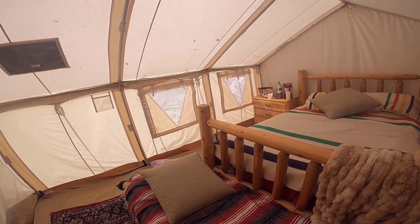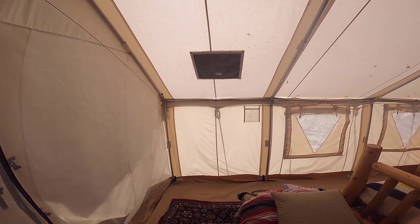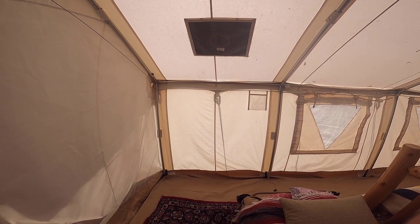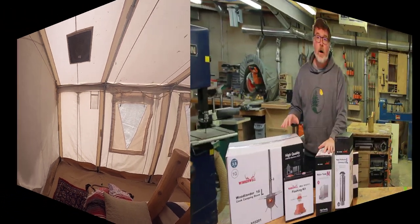Now the Hudson's Bay blanket is something we already had — a nice wool blanket, pretty comfy to sleep in. But as I said, it's getting a little cold, so the next step is we want to add a wood stove in this corner here. Let's go inside and unbox these Winterwell stove components and have a look at what we've got.